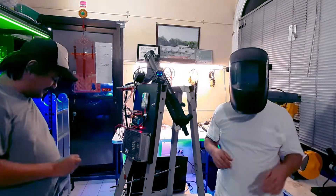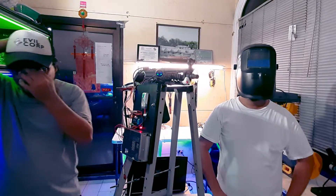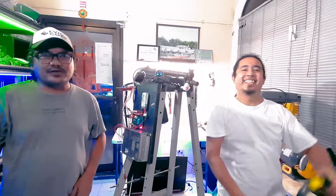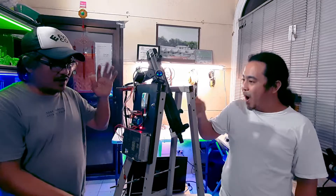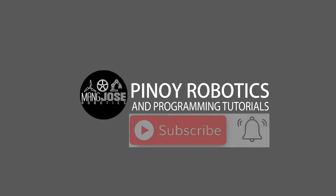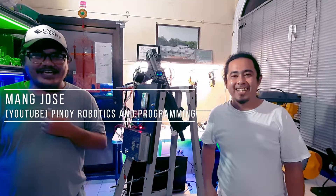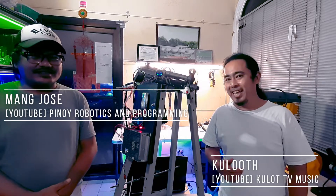Day three — okay, ready! One, two, three. Hi, welcome back to another episode of Manose Robotics. I am Manose, at ako naman si Culot from Culot TV.